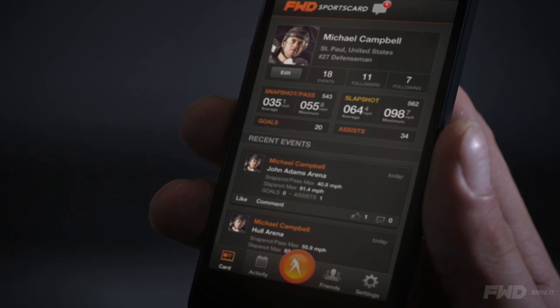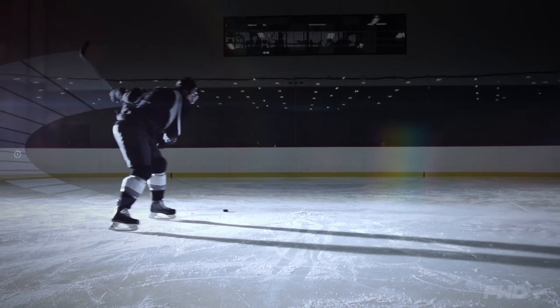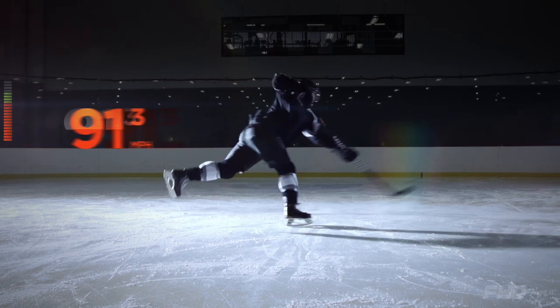Forward PowerShot is a performance sensor specially designed for hockey players. It's a tool that measures performance indicators like puck speed, shot execution speed, amplitude and power. Forward PowerShot fits into your hockey stick to collect performance data in real time, during practices and games.